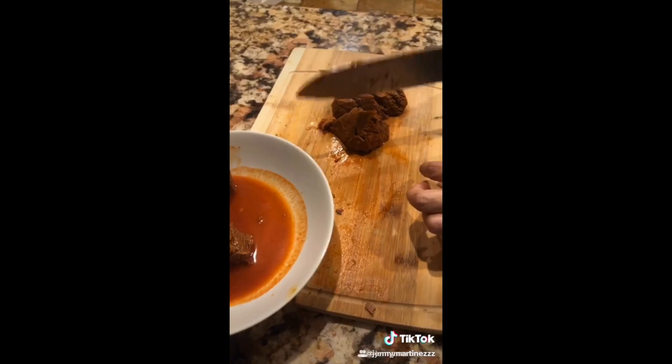Chop. Add cilantro, cebolla, and some lemon. Lastly, get your quesatacos — dunk them in and enjoy.